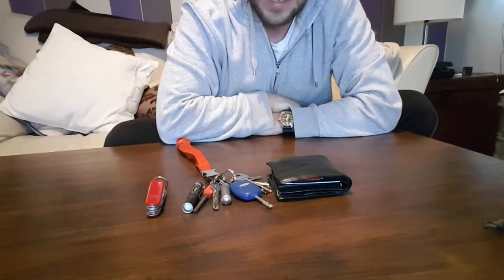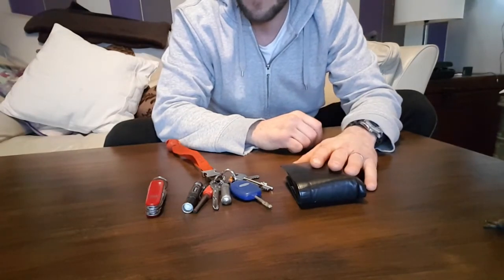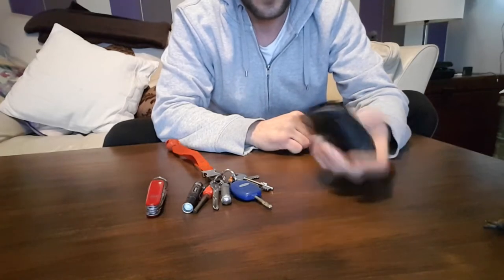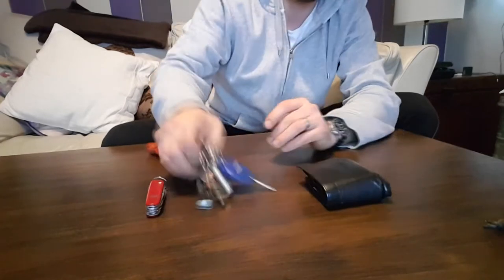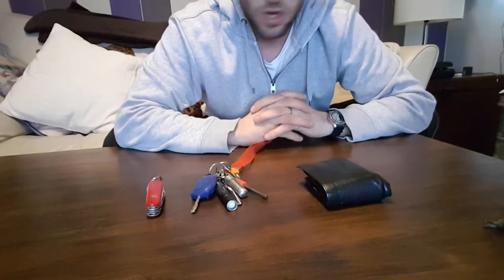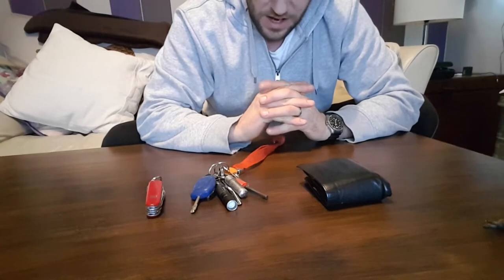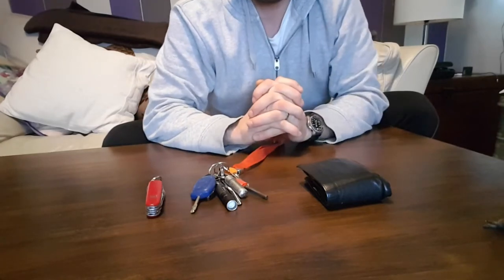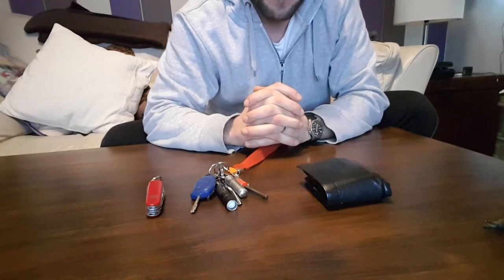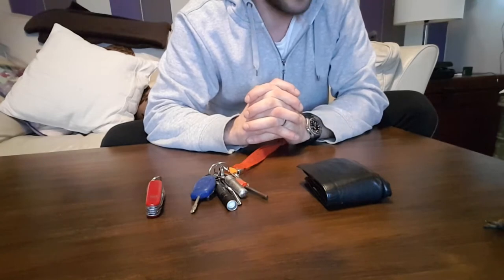Obviously, a leather wallet my wife bought me — for keeping your cash, your cards, and a few extras you wouldn't expect. Obviously there's the keys. People are funny about showing their keys on YouTube because key cutters can make replicas just by looking at the patterns, but granted, if someone really wants to get in your house, they're going to get in your house anyway.